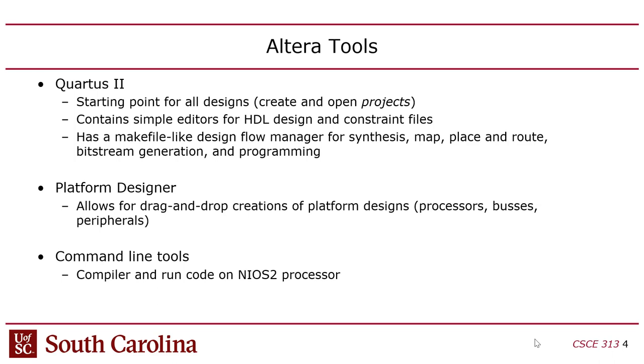In this class we're going to take that a step further — instead of using Verilog directly (though we will be learning Verilog), we'll initially use something called Platform Designer. It's a separate tool under the umbrella of Quartus that allows you to construct a platform: a processor, a bus, and a bunch of peripherals in a system-on-chip. Because you're building this on an FPGA, you can customize it for your application, whereas the one on your phone is an ASIC and is fixed.